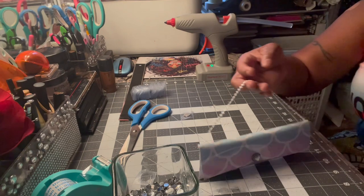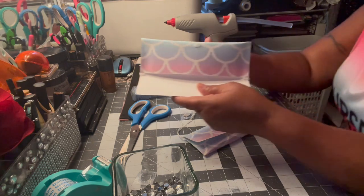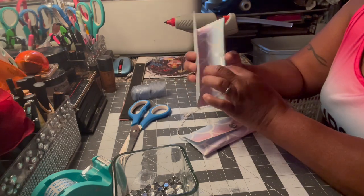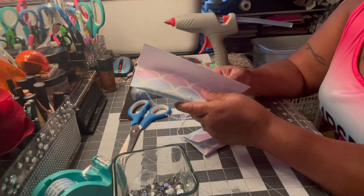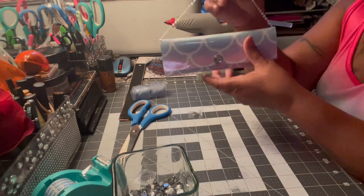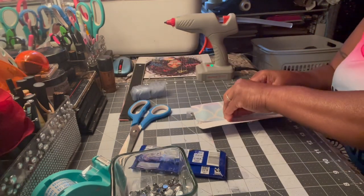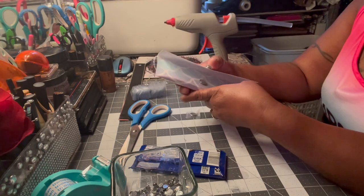My granddaughter took the other one and ran out and ate it — she ate the candy and threw the wrapper away! So like I said, this is for kids. She's 13 — you see what she did. So this version with the magnet is better: if you want the kids to keep it and play with it, do it this way where the diamond is on the outside and the magnet is on the outside, so they can open it, take the candy bar out, and still have the little purse to play with.